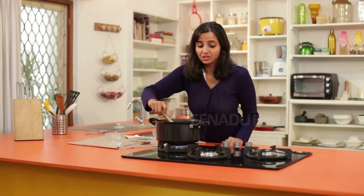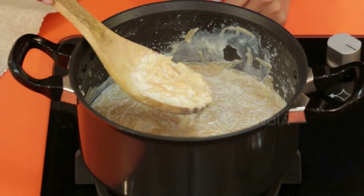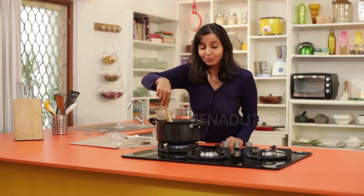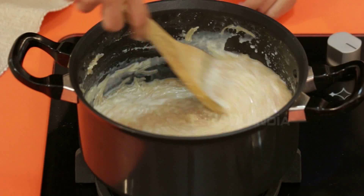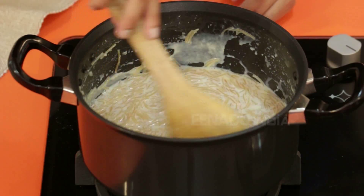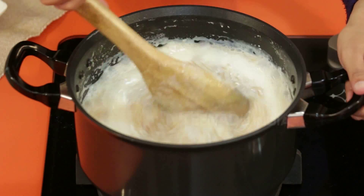Check the consistency of the pudding, and if required, add some more milk and stir it well. When the mixture reaches a thick consistency, switch off the heat and check the vermicelli. Shao ge paisa is ready to be served.